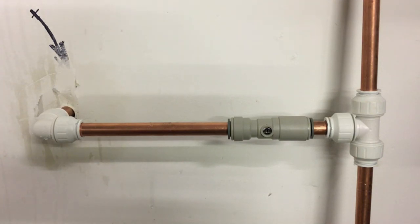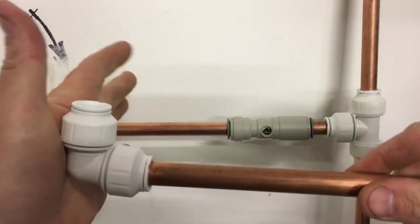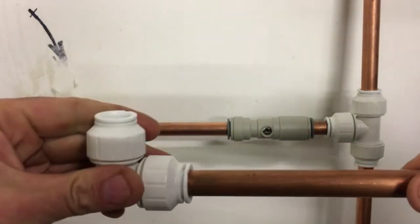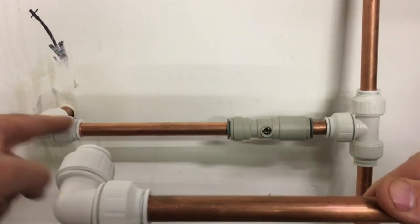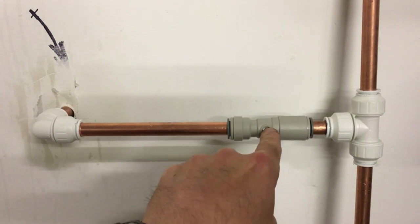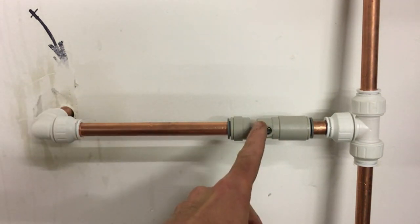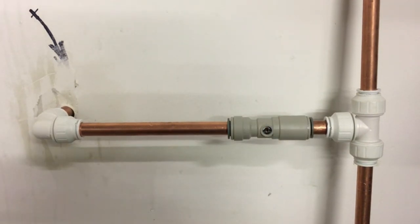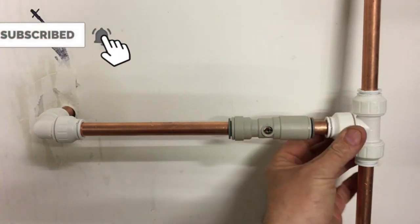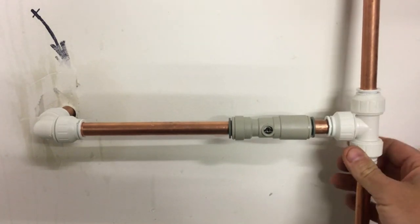Probably the easiest option to link this together is John Guest Speedfit or Pushfit fittings. This is John Guest Speedfit — very easy to use. Here's an elbow: insert a bit of copper pipe, push — that's it. That's going nowhere, that's sealed. Importantly, we have an isolation valve — a John Guest Speedfit isolation valve — which gives you the ability to isolate the water by turning the screw. In winter, just isolate the water supply to the tap. When you put the pipe into these fittings, they do have to be tightened down and locked off — these little collars screw down, tighten them up, and that locks them off. Job done.